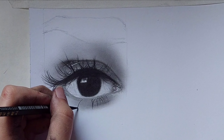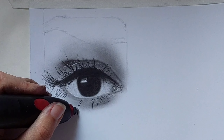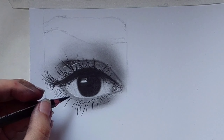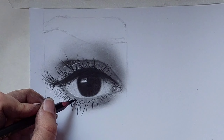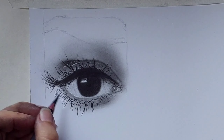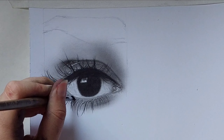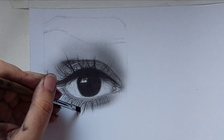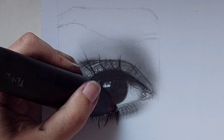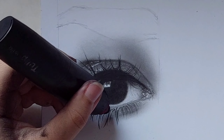If the eyelashes got a little messed up you can use an eraser and just erase them. Remove the extra charcoal powder from the eyelashes. Then turn on your electrical eraser and draw some dots between the eyelashes.